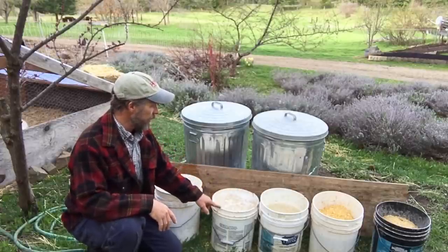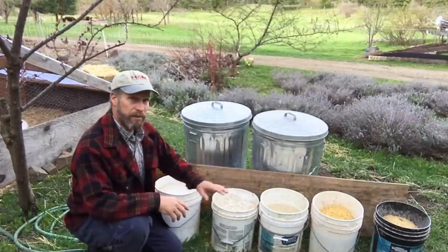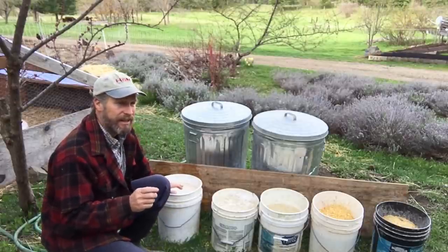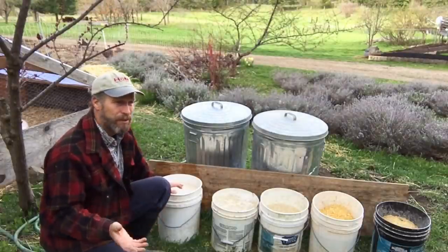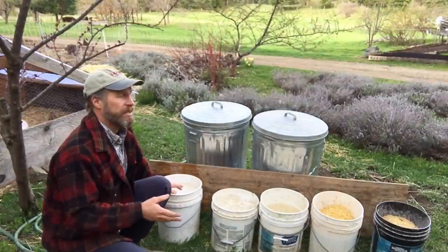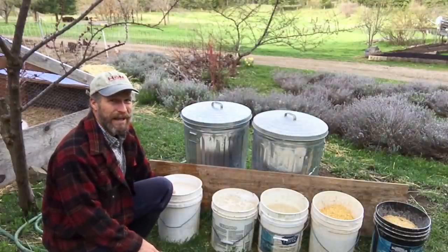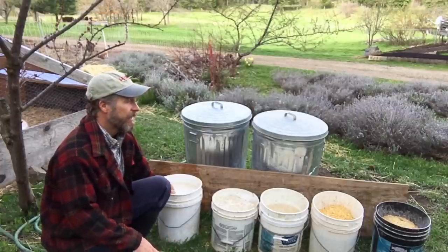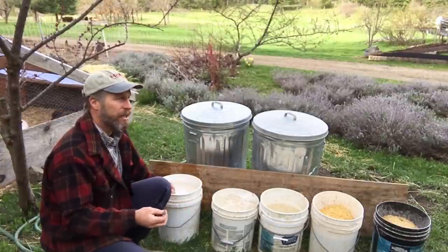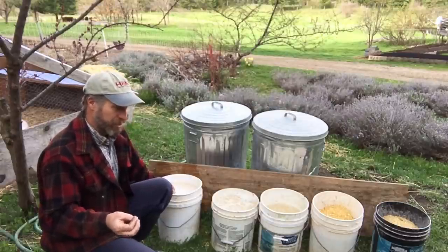When it starts to ferment you will see it start to bubble. Even in these buckets you can already see little bubbles coming up, and the more the fermentation progresses the more visible that is. It should smell — some people don't like the smell, but it should smell pretty sweet. If it gets to smelling really bad, moldy, or icky, then you've let it sit too long or grain has gotten up on top. Something is wrong. It should have a sweeter fermenting smell even if you don't particularly like it — it shouldn't smell truly unpleasant.